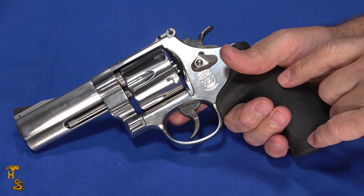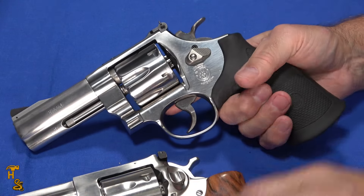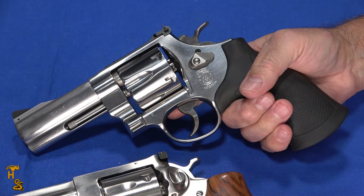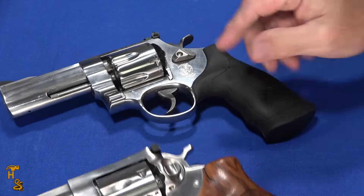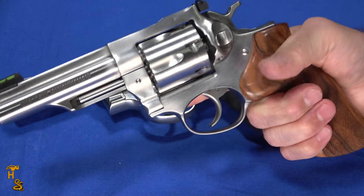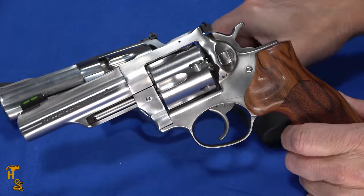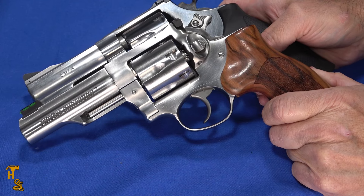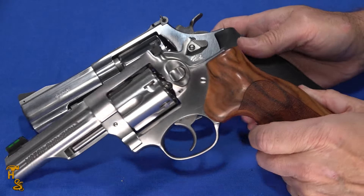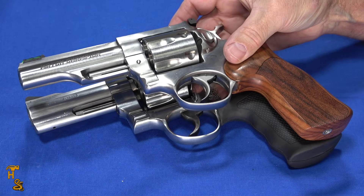Rubber grips are popular on more powerful cartridges and 10mm is on the more powerful end. But interestingly, I felt the recoil more in the Smith & Wesson than in the Ruger, and I think it's because of the grip angle — the Ruger's grip is a little more straight. The Smith & Wesson is heavier at 42.6 oz versus 37 oz for the Ruger, so you'd expect less recoil from it. The barrels are also different lengths: the Smith & Wesson is 4 inches and the Ruger is 4.2 inches. But when you line them up back to back, the overall length of both guns is the same at 9.5 inches, due to the grip angle difference.